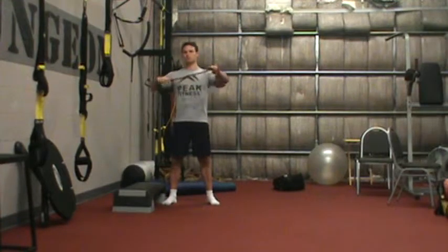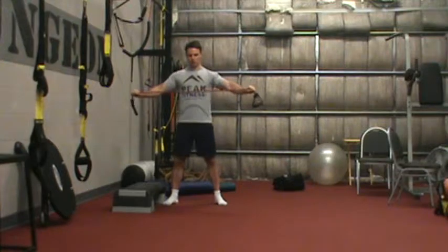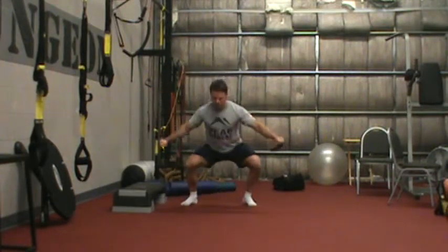Exercise two: just grab the band handles, give a slight pullback, squeeze your shoulder blades together, then come down and hop from side to side.